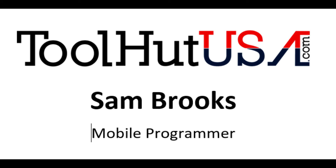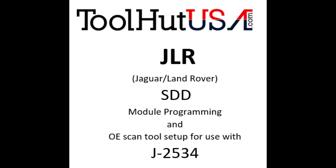Hello, Sam Brooks from Tool Hut here. Today we are going to be going through the process of setting up JLR SDD software to use with your J2534 interface.